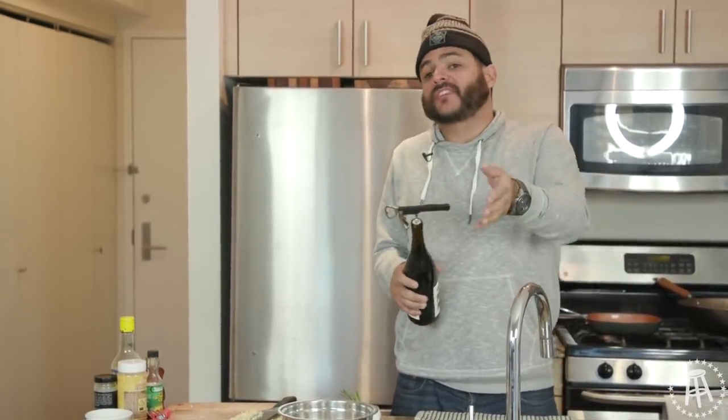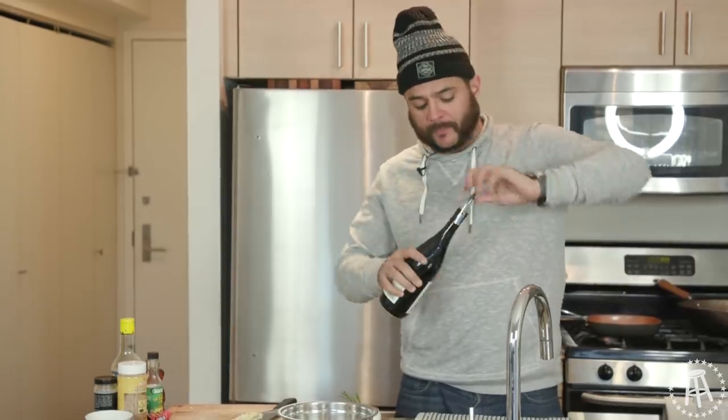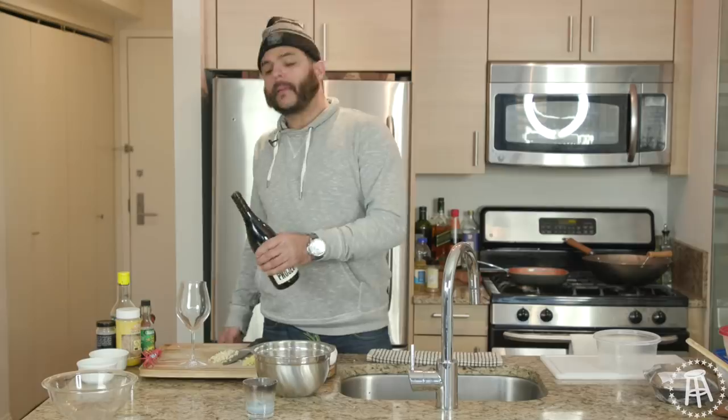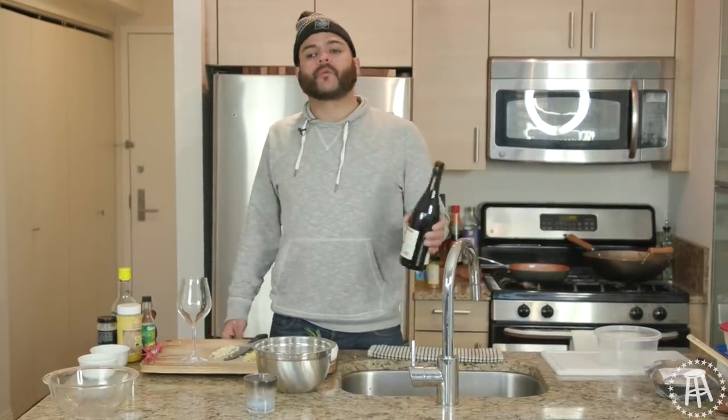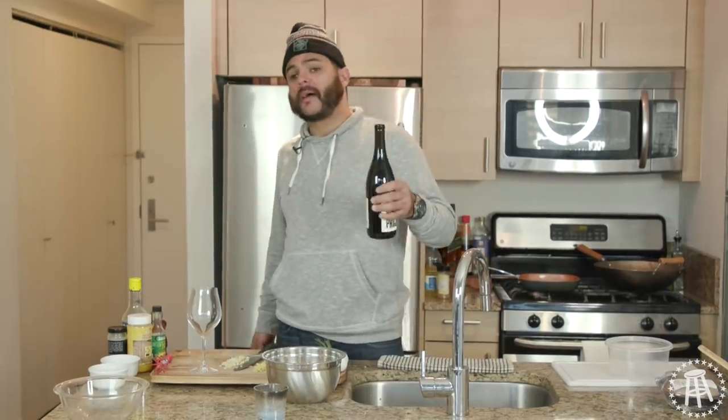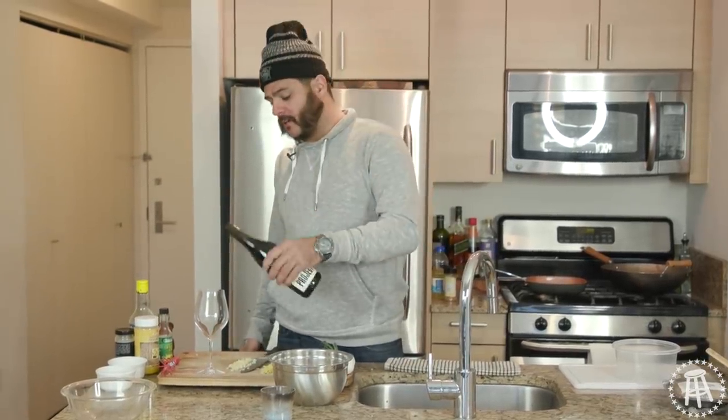If you're a cocktail person, get yourself a nice cocktail. If you're a beer person, you get it. We're just hanging out at the house. Maybe you're just tired of partying with everybody, maybe you want to just lay up by yourself for an evening. Maybe you want to invite some people over. Who cares? It doesn't matter. It's your life. You're going to do what you want to do.